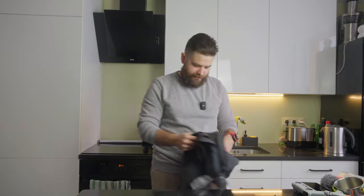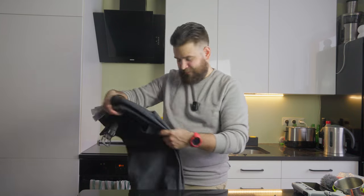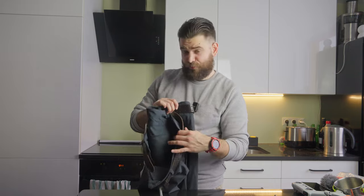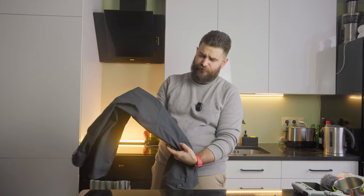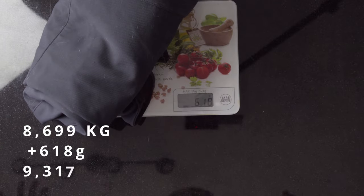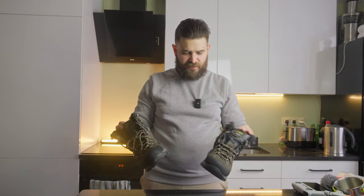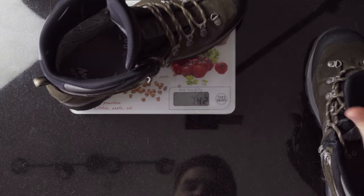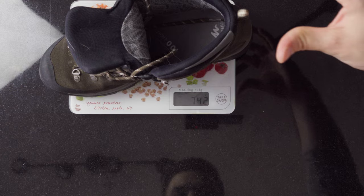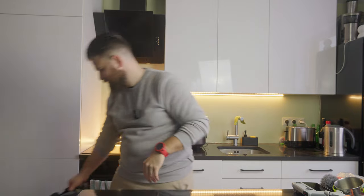Next are my hiking trousers from Decathlon — Quechua SH500 'You Warm.' On the inside it has a fleece layer for additional warmth, and on the outside it's made from water-resistant material. Weight is 618 grams. Next are my hiking boots — Asolo Greenwood GV. Each boot weighs 742 grams, so 742 multiplied by 2 is around 1,484 grams total.